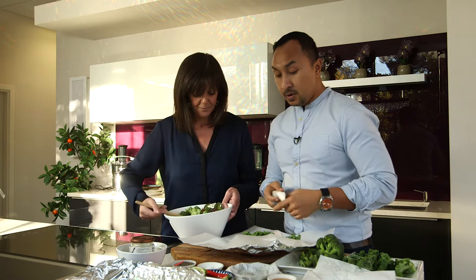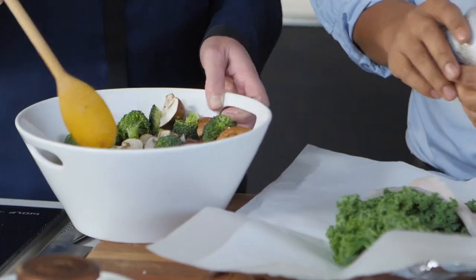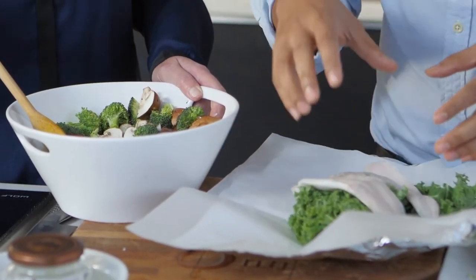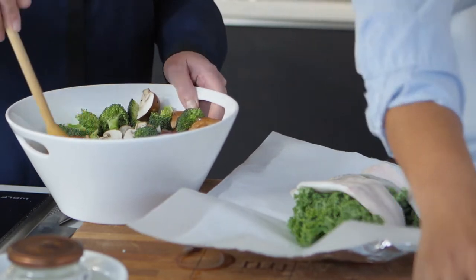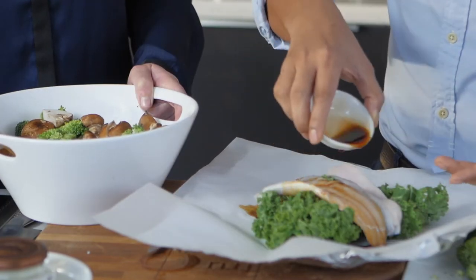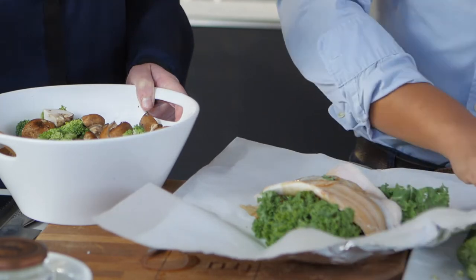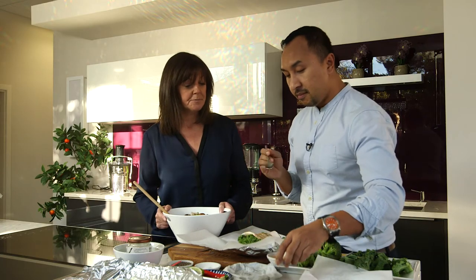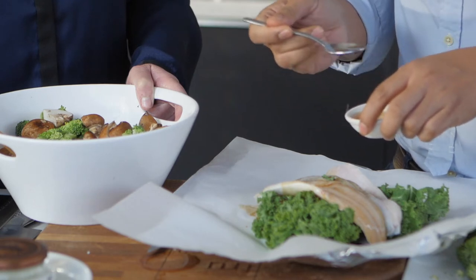Another vegetable we're going to use is kale — it's very trendy now. I'm going to put kale first to create a base, then season with light soy sauce, about three tablespoons — just regular soy sauce from the supermarket. And to create a bit of flavour, this is sesame oil, so I'm just going to add about half a teaspoon.